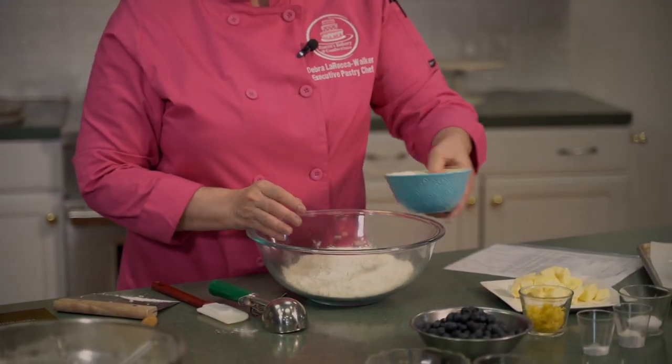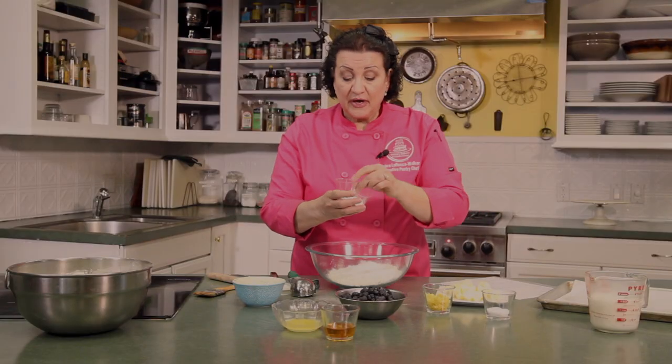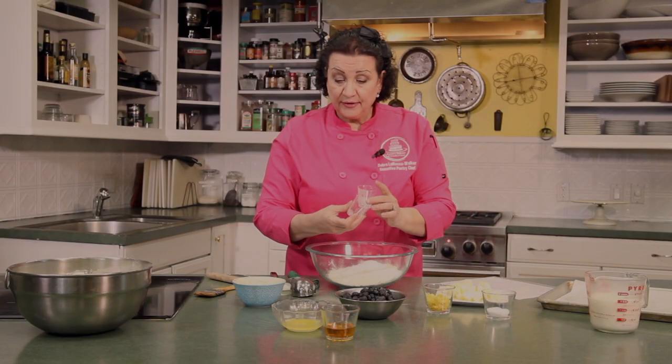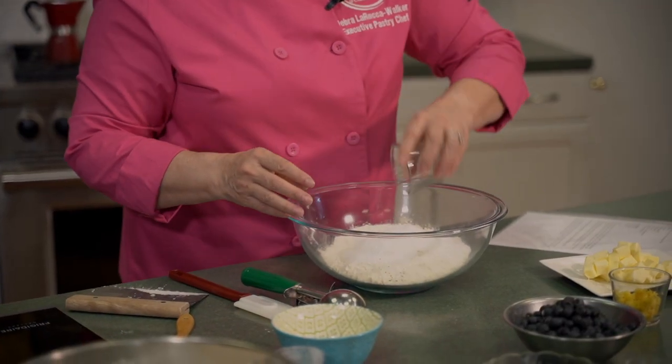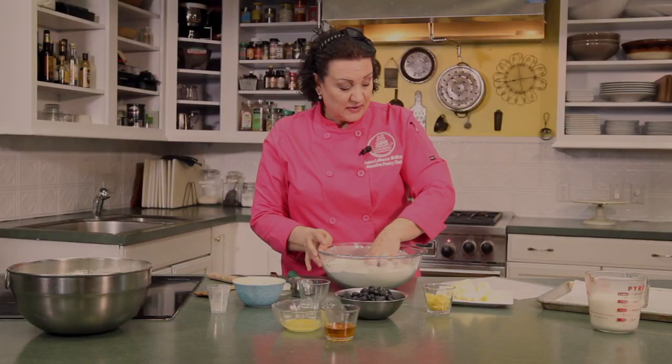We're going to add all of our dry ingredients at once — the half a cup of sugar, baking soda and baking powder, and our salt. We're going to work this with our fingers. You cannot make biscuits with anything else but your fingers.